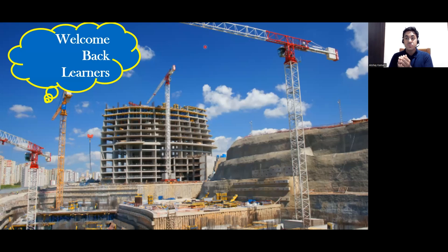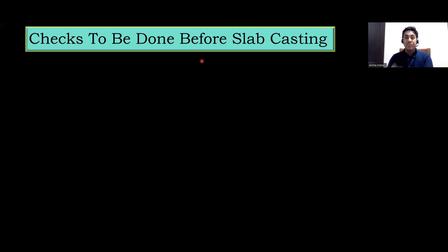Next, what we are supposed to do is the concreting of this slab. But before that, since the slab is a very critical element, we need to do the checking. We need to check whether the centering we have put is exactly correct or not, whether the props are exactly correct or not, and we need to check the stability of the formwork.